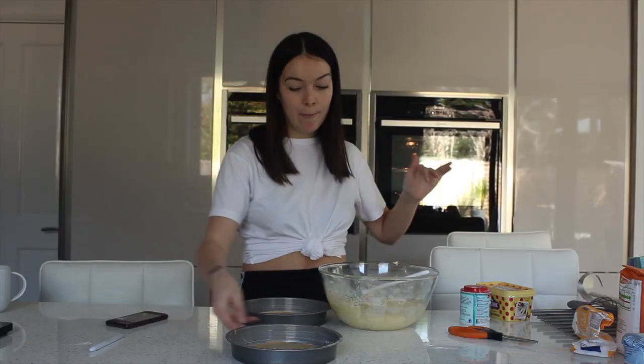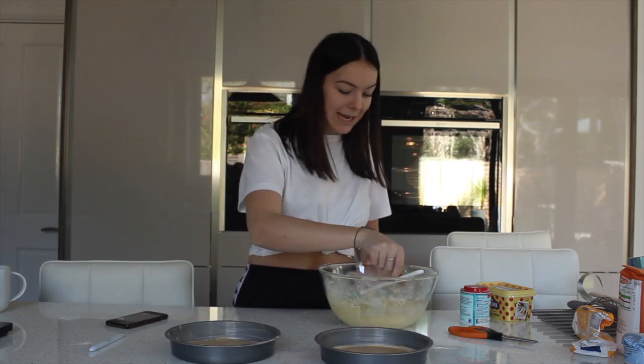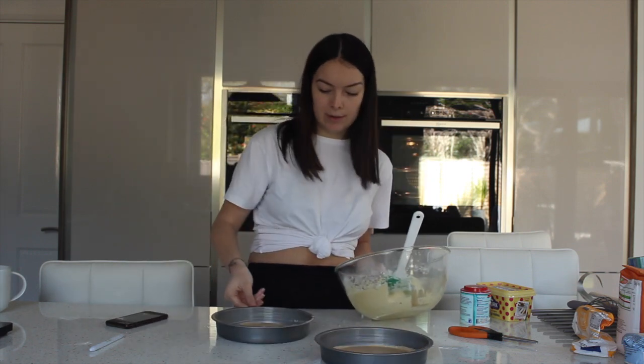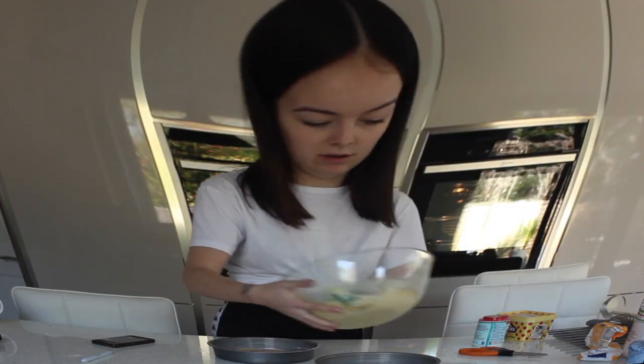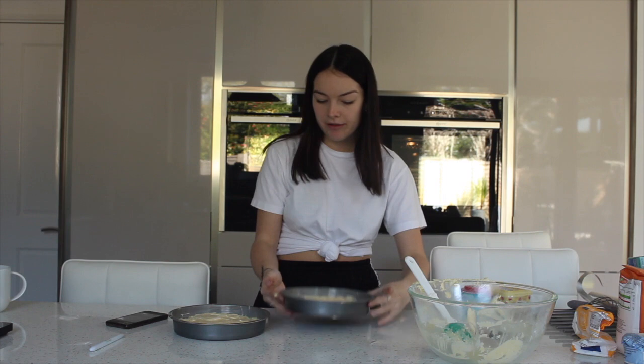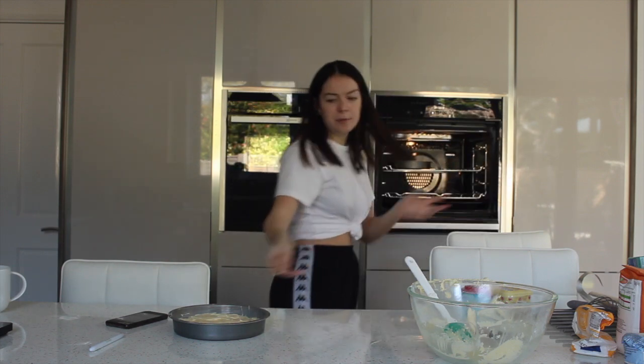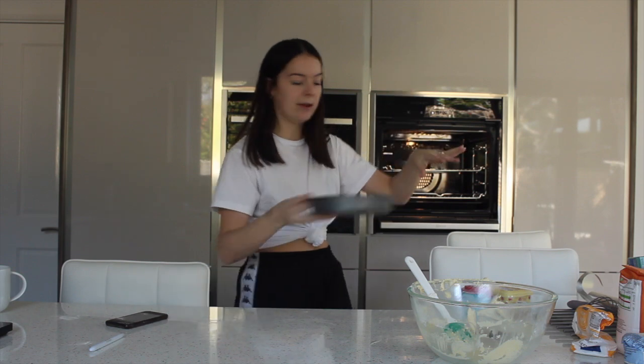So it is well mixed. I've put greaseproof paper on the bottom of two tins. Now we're just going to put the mixture into them. It looks really fluffy, so I'm just going to put them in the oven. I'm going to put them on the same rack just so they bake at the same time.